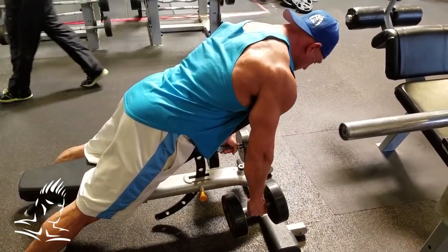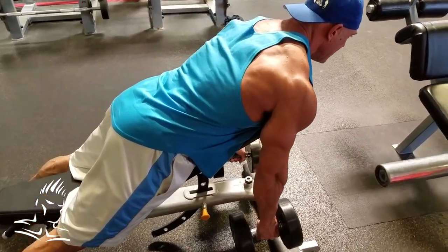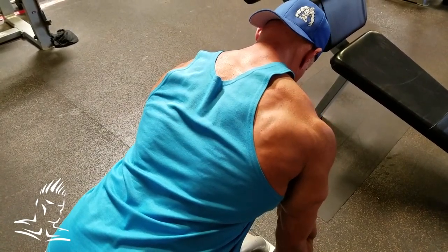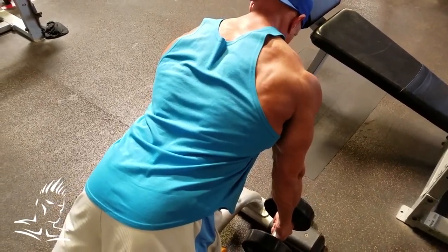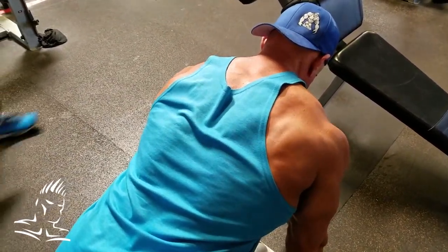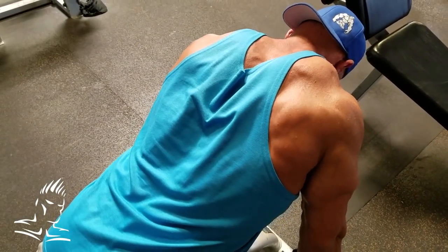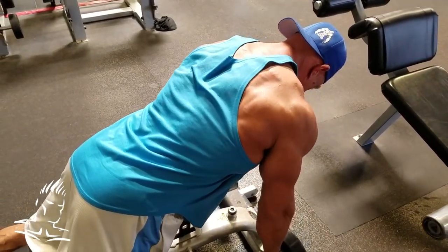This next trap movement is a mid-back shrug done on an incline bench set at about 40 degrees. What we're working here is the mid-traps right in the middle of the back. It's a very, very short movement — I just call it a pinch. He's just pinching the scapula together at the top of the movement, keeping the arms straight and getting that shrug straight up. Don't bend your arms and turn it into a row — that's very important. Don't go too heavy; get a real good squeeze at the top and hold it for a second. Great movement for adding thickness to the middle of the back.